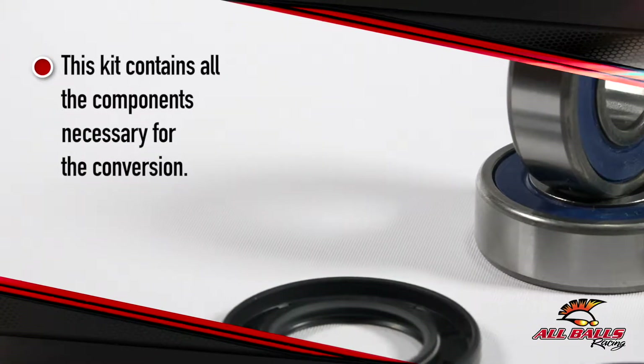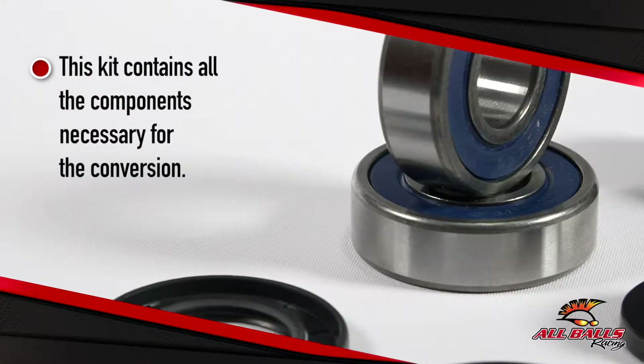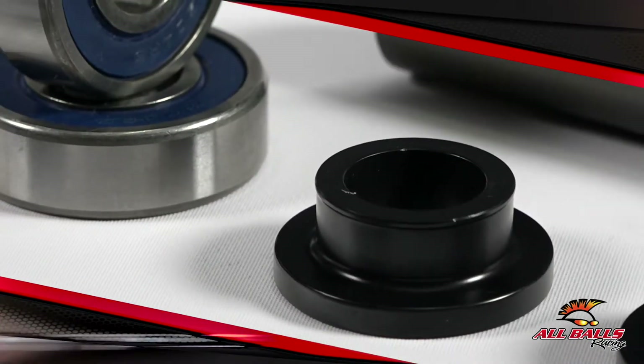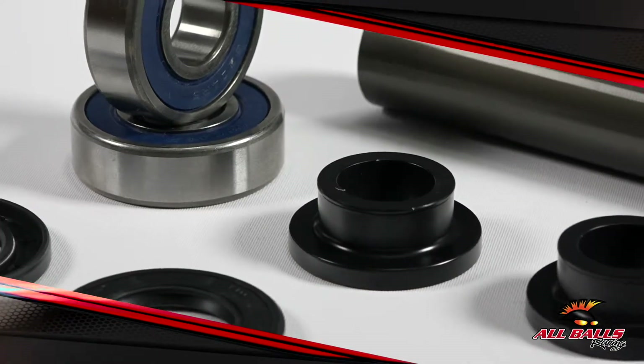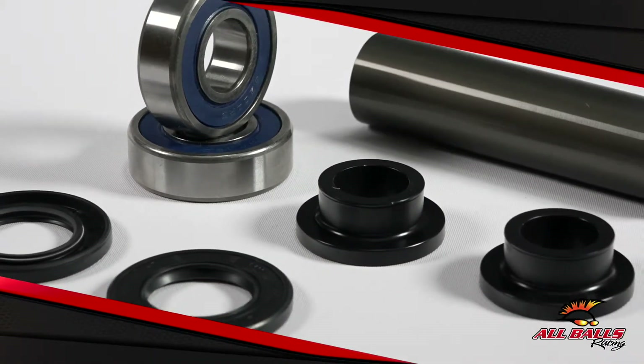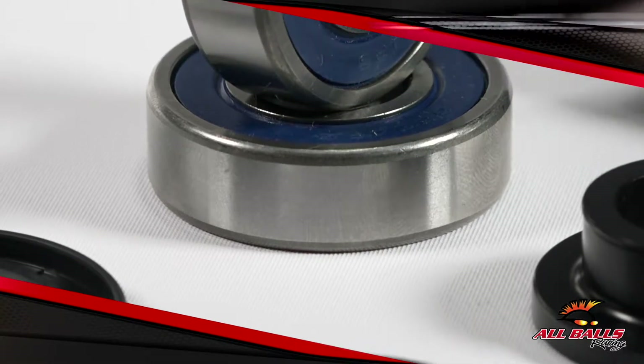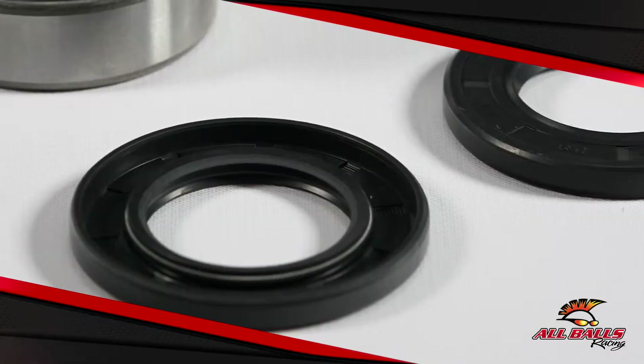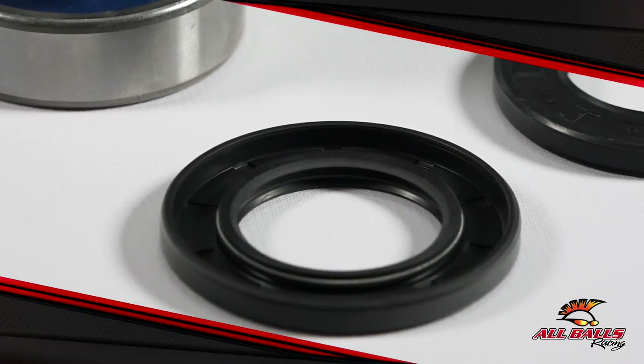Wheel bearings are the connecting points between your hubs and axles. In other words, they play a very crucial part in how smoothly and freely your machine moves. Like just about any bearing, they will fail or become sloppy over time from dirt and water contamination. Improper washing techniques or improper installation and side loading are some of the leading causes of failed wheel bearings.